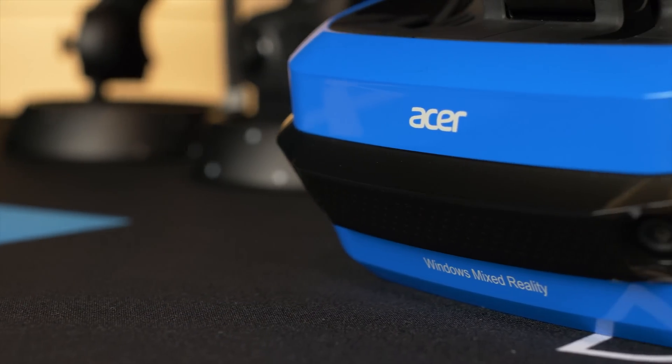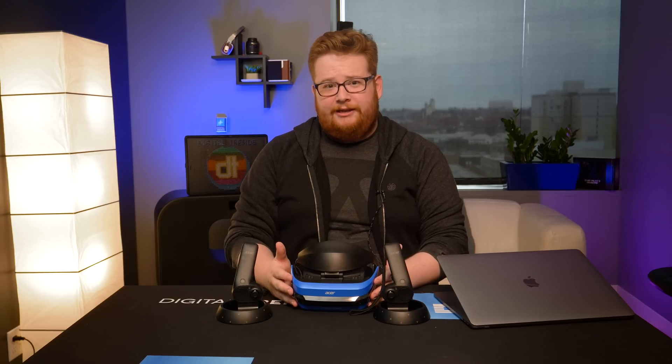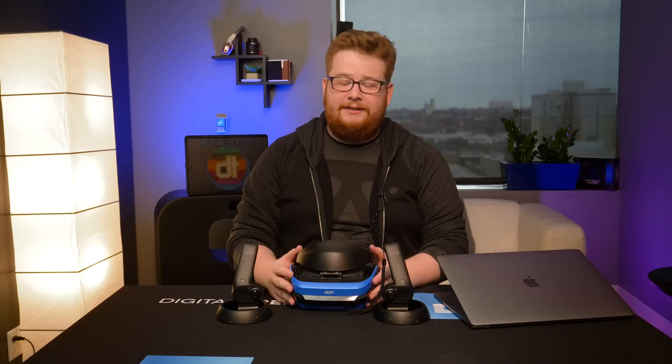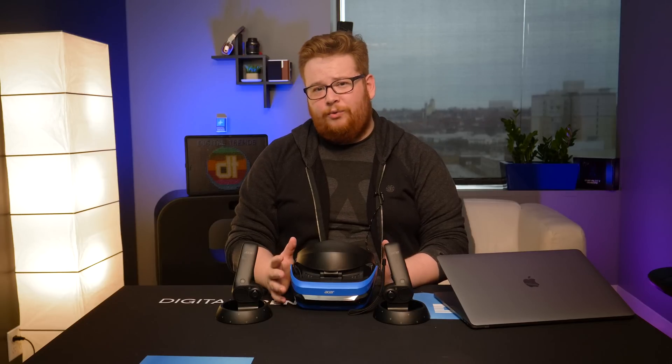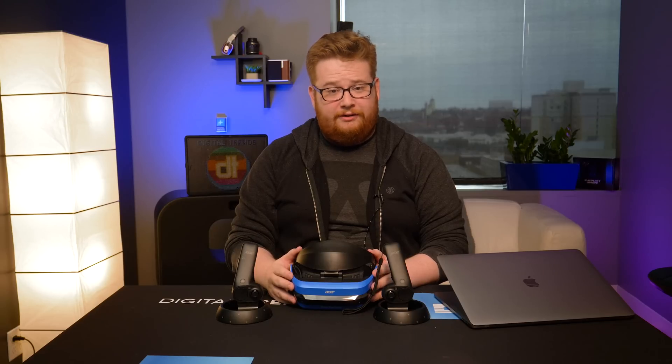Overall, it's really hard to recommend the Acer Mixed Reality headset. It's $400, which is the exact same price as the recently discounted Oculus Rift. So if you're in the market for a VR headset, that's the one you should get. If you really want to go in on the Windows Mixed Reality platform, you should probably just wait — there are quite a few other Windows Mixed Reality headsets just around the corner: the Dell Visor, the Samsung Odyssey, just to name a few. Either one of those might offer a compelling alternative, or you could just get an Oculus Rift and deal with a slightly longer setup process.